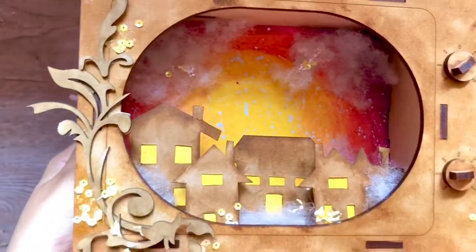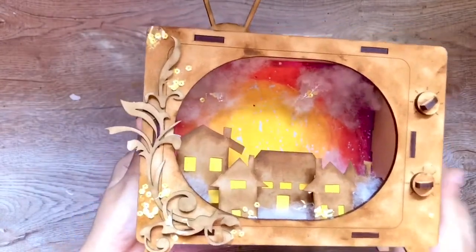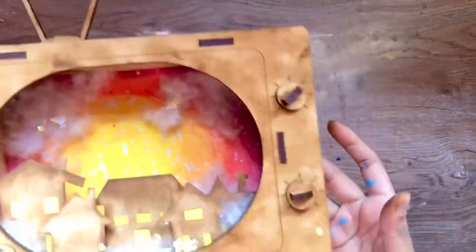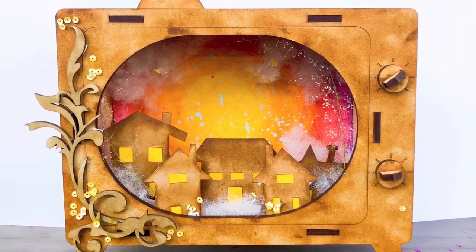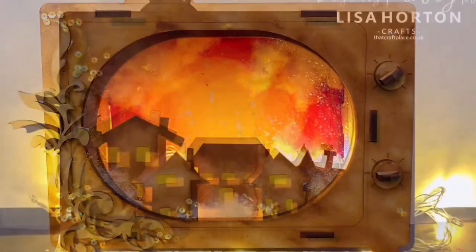I loved working with this vintage MDF TV set and I think it's a must have for every mixed media artist. I hope you enjoyed today's video and if you did, please give it a thumbs up and subscribe to our channel. Thank you. Bye-bye.